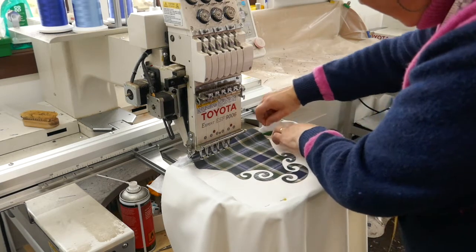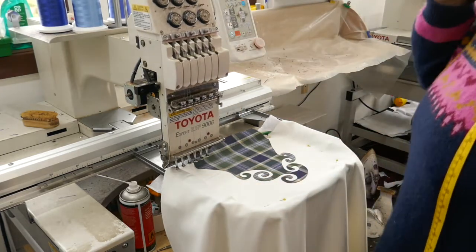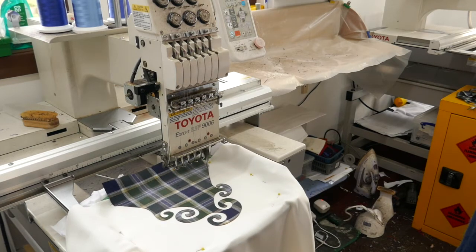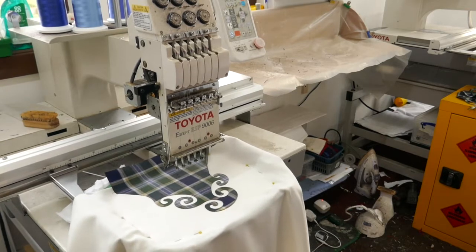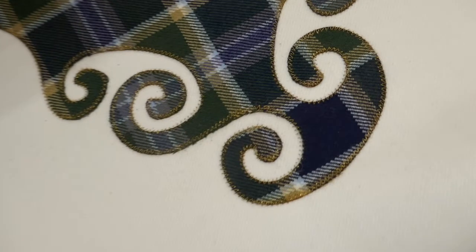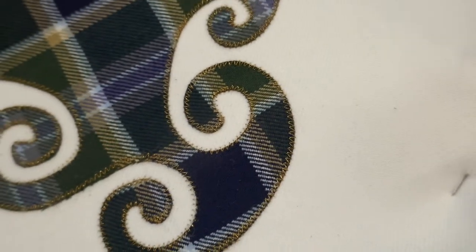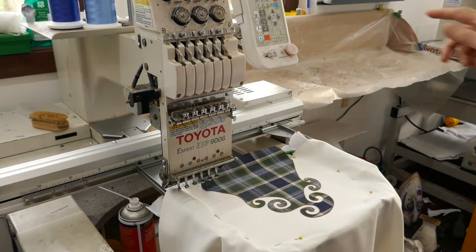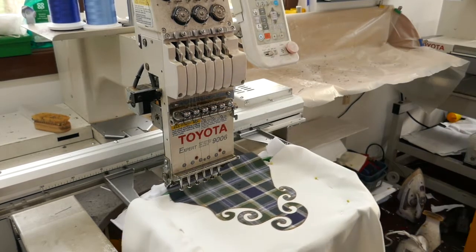Just adjusting everything to make sure that no fabric is going to get caught up in the stitching, and then set it going. I change to a different needle because it's going to stitch out with a different colour — this time with a gold thread. The first thing it's done is stitch out an open zigzag, and I can just check that it caught all the edges before it starts doing the decorative work.